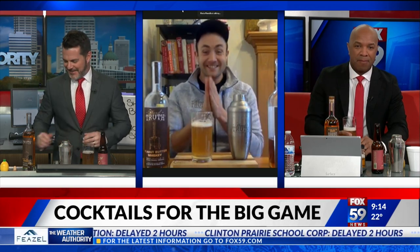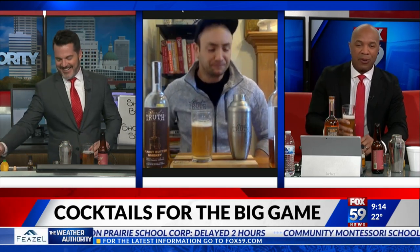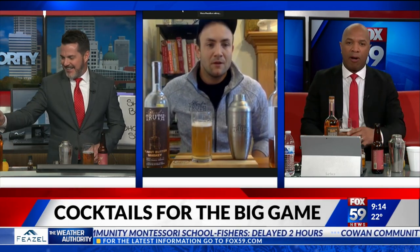You can pre-batch the whiskey, cinnamon vodka, and lemon juice, and then top with the six-foot strawberry blonde as you go along throughout Super Bowl Sunday. It's a great, refreshing drink. And the pours get heavier as you get deeper and deeper into making those cocktails.